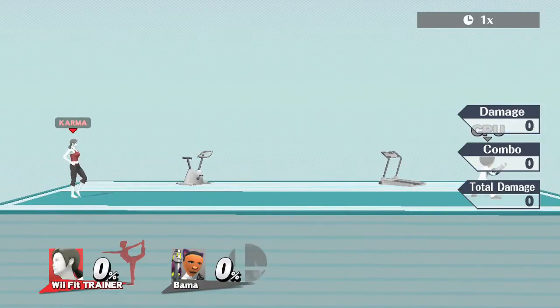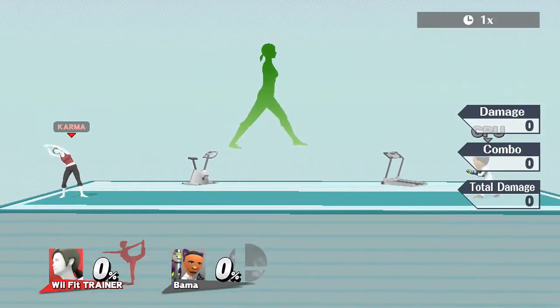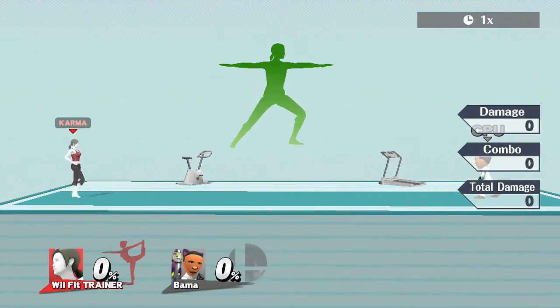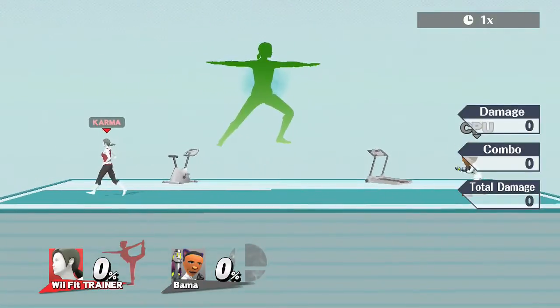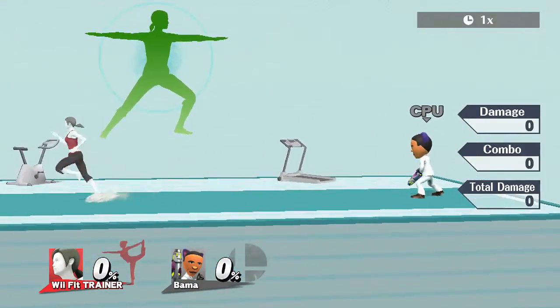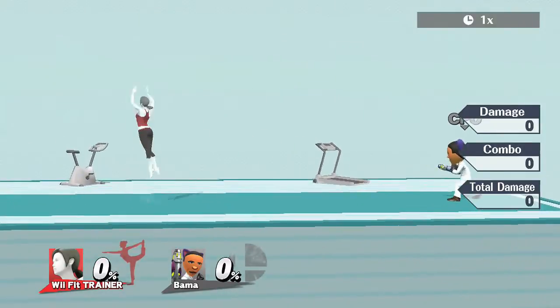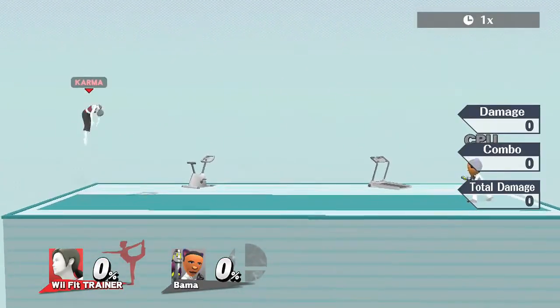Starting off the basics — let's look at her taunts. She stretches her legs with her down taunt, stretches her shoulders with her side taunt, and stretches her whole body — she's all about stretching and deep breathing. Her walk speed is interesting, pretty slow. She puts her hands behind her hips. Her running speed is moderate, and her jump height is nothing to complain about.